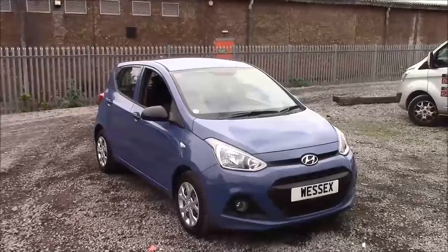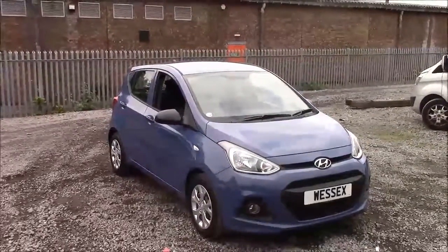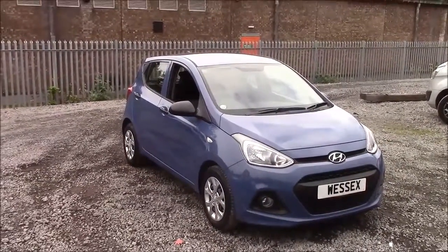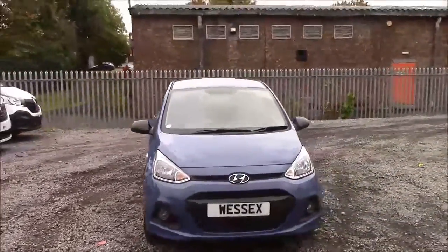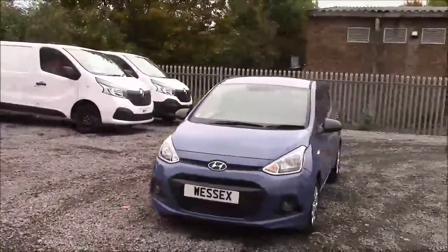Welcome to Wessex Garages here on Penarth Road in Cardiff. Today we have for you a pre-reg Hyundai i10 S Air. This car comes in blue and is a petrol manual. I'm going to be giving you a tour of this vehicle today, but for more information or further specifications on this vehicle, please don't hesitate to click on the link in the video.